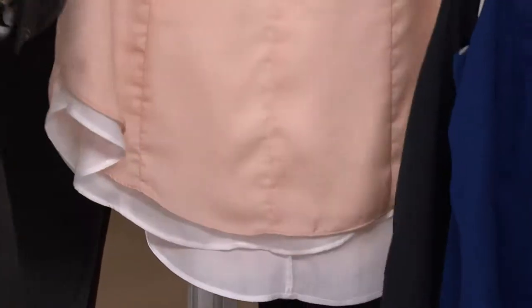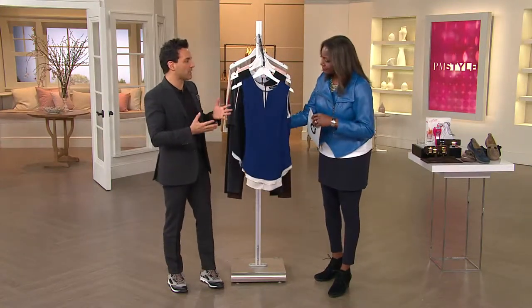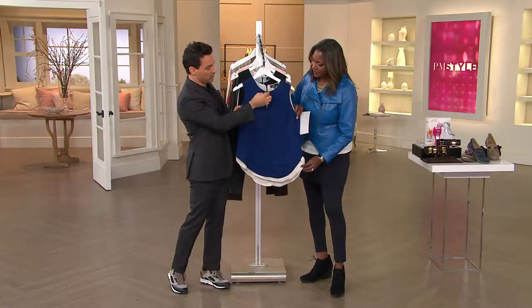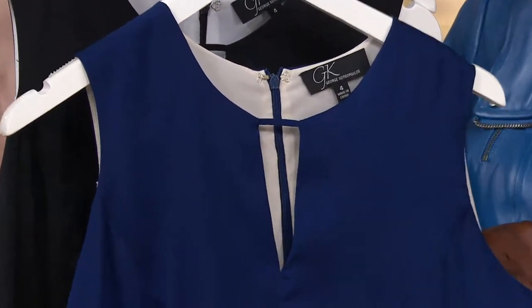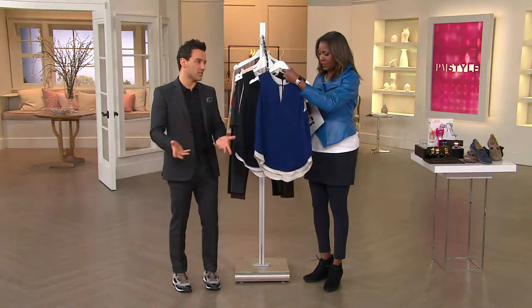I've styled hundreds and hundreds of women, and finding great underpinnings has always been a problem because you want to have some type of detail right here. So I made this really great little keyhole feature with a little attachment, so there's something going on. And it was really important for me to make it a little bit longer in the back and a little shorter in the front for coverage.